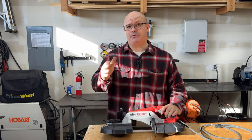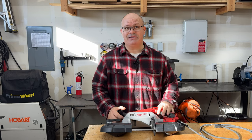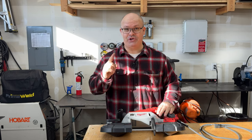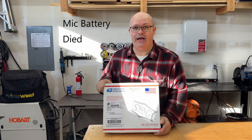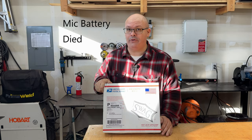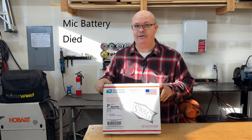But I have a surprise for you all. You probably already saw the thumbnail, but the surprise is we got something in the mail today. I spoke with my buddy David from SWAG, and I've got one of their pro model bandsaw tables. This thing is going to be very handy in the shop.